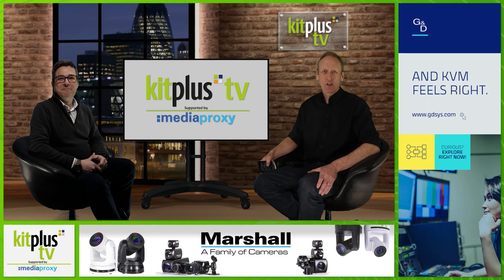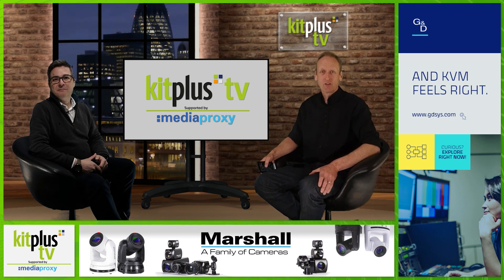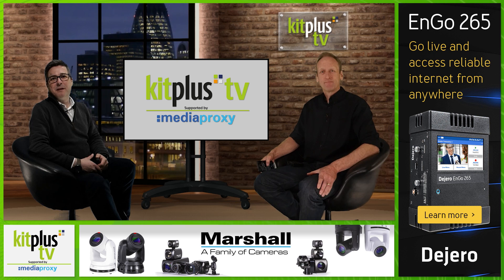Hello and welcome to another Kit Plus TV show supported by Media Proxy. Doesn't time fly? The last time we chatted to today's guests was way back in the summer of 2020 when they gave us a great overview of their camera range. And of course, nothing stands still in the camera market.